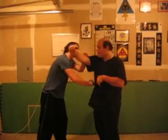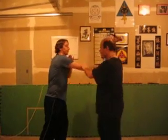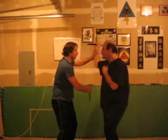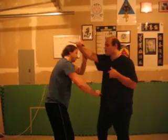He slashes my gut. He thrusts high, I cut the arm, I thrust high — gut. Arm, gut, arm, gut, arm, gut. And you get a flow going.